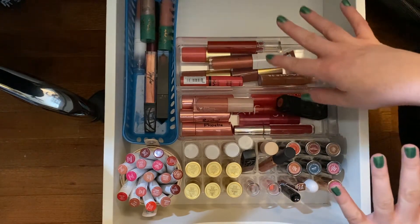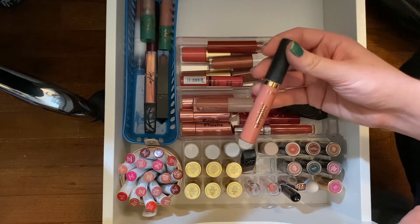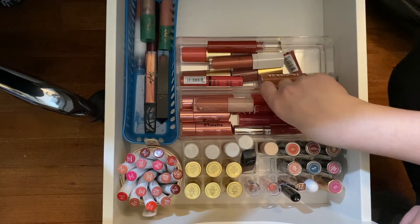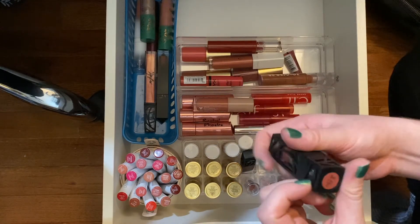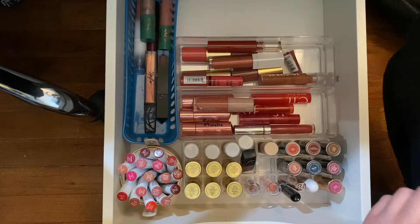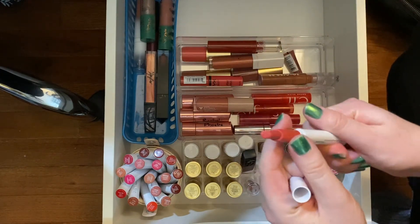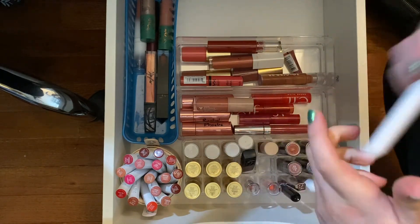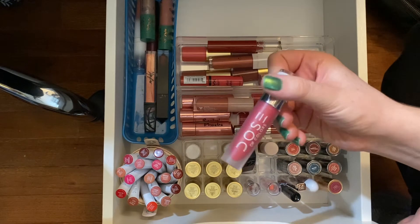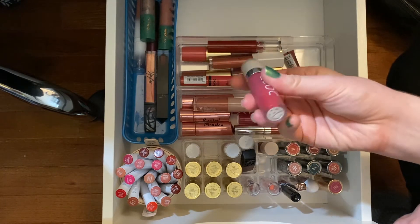We're at my lip drawer and I want to pick out just a few items. I haven't reached for this in a very long time — this is the Tarte Get It liquid lipstick, so let's pull that out. I also want to pull out my Lip Bar shade in Baby Bellini, which is a pretty nude. And then I want to reach for Topanga from ColourPop — it's a nice summery color. Plus Strawberry Pop from Dose of Colors, because I want to get a use or two out of it before the end of summer since it's getting pretty old.